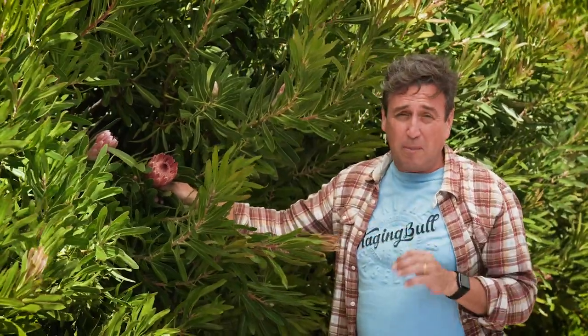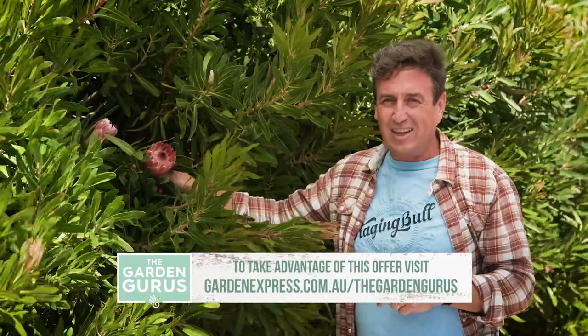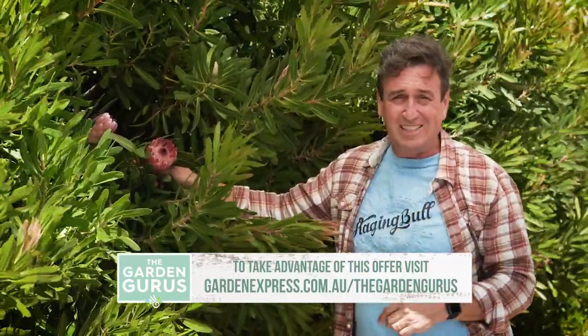Now one thing we do know about this particular deal was that it was so popular last year when Garden Express offered it, so the best bit of advice I can give you is get onto their website and place your order straight away so you don't miss out.